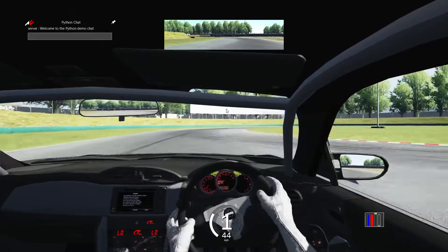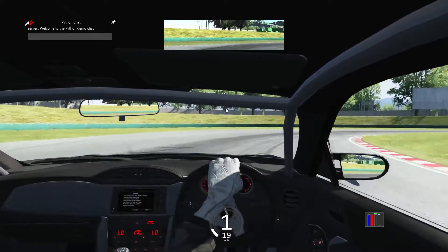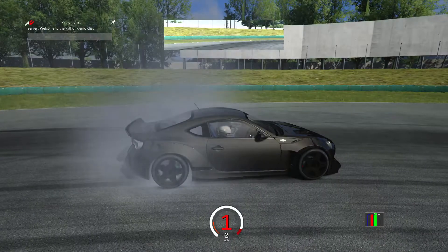Maybe I gotta warm up the tires real quick. The brakes are really bad — these are to the floor right now and I just stopped the whole time with them to the floor. But let's warm up these tires and get drifting.